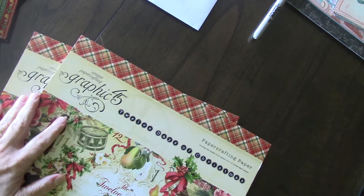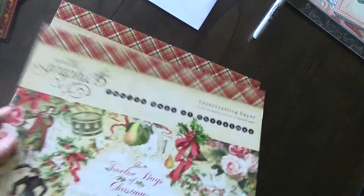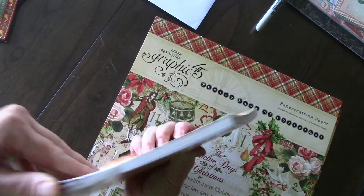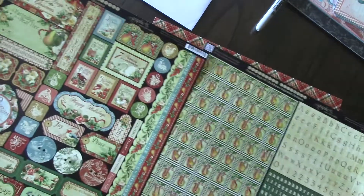Hi, this is Mary and I'm going to do another destash, and this is for Graphic 45 12 Days of Christmas. I have two 12 by 12s — they're new, still sealed. We got two of those, an 8 by 8 new still sealed, the alphas, and the regular stickers.